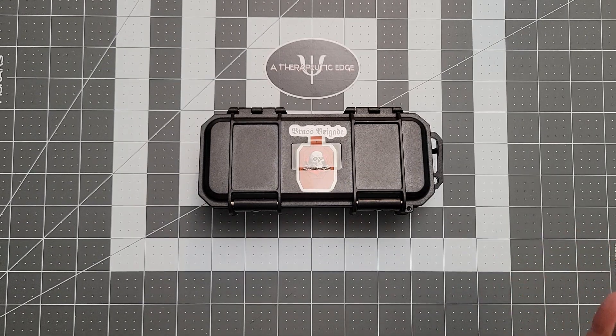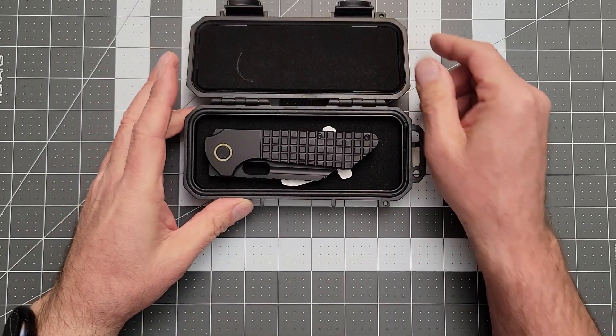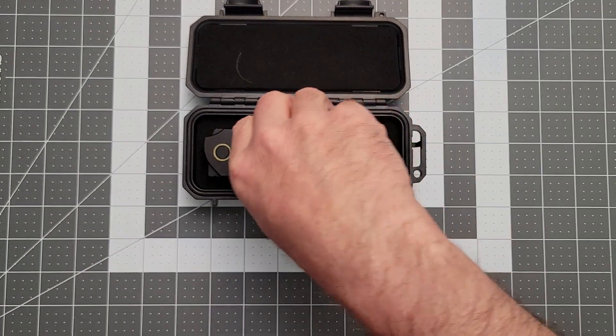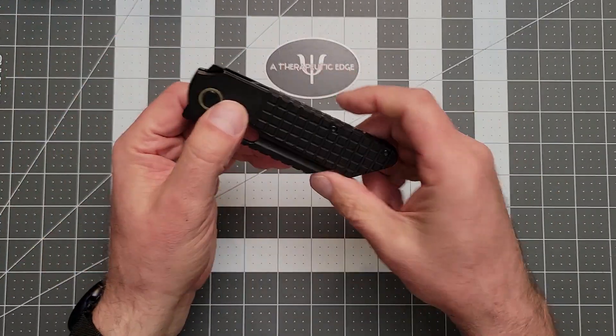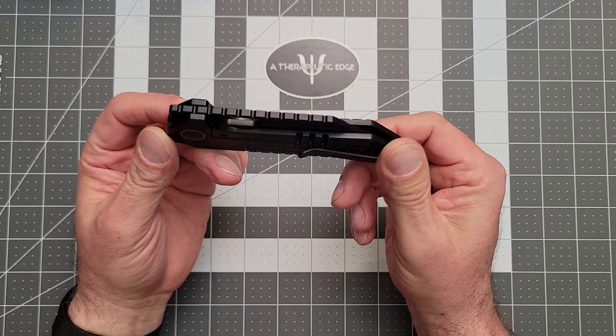He was actually on Christine's live today, and we got a chance to talk to him about this knife. Now I've had this thing for a couple of weeks. I've had a chance to carry it and use it. On the live today, I was gushing pretty hard, because it just deserves it. This thing is spectacular.